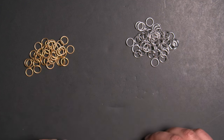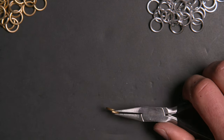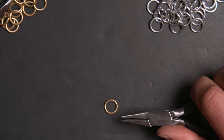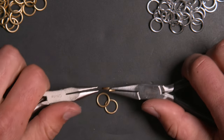The rings I'm going to be using for this demonstration are 5/16ths of an inch 16 gauge bright aluminum and anodized aluminum. By having two different colors, it'll make the tutorial a bit easier to follow. I'm going to start off by closing four rings, and all the gold rings will form the center of the chain.